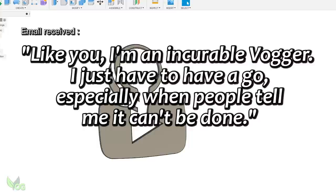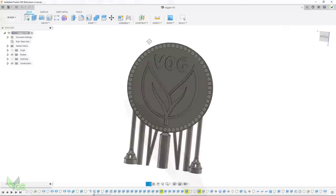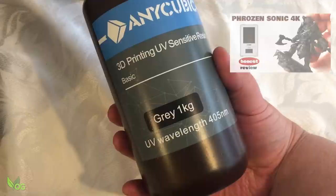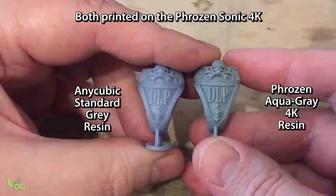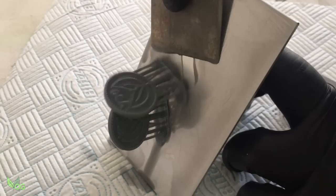A few weeks back someone wrote to me saying, 'Like you, I'm an incurable bugger — I just have to have a go, especially when people tell me it can't be done.' This had me howling with laughter and I thought it was worthy of a coin design. To print it, I turned to my Frozen Sonic 4K. If you saw that review a couple of weeks back, you'll know I tested it using standard Anycubic resin. Well since then I've had the opportunity to try the Frozen 4K resin, which Frozen assured me would achieve even better results. And I think it does — the darker 4K resin has much greater depth and sharpness.